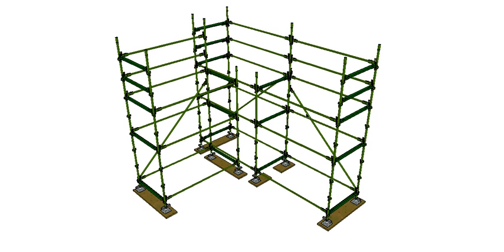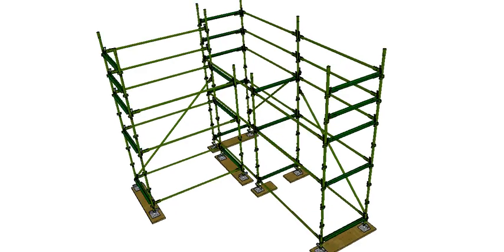We've always got bracing. These are longitudinal braces because they go the length of the scaffold. Each four standards form what we call a bay of scaffold, so one longitudinal brace per bay. If you had a very long scaffold, every fourth bay would need a longitudinal brace, and they zig-zag up as you get higher.